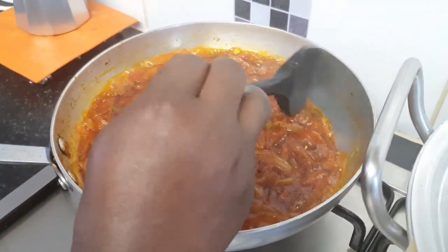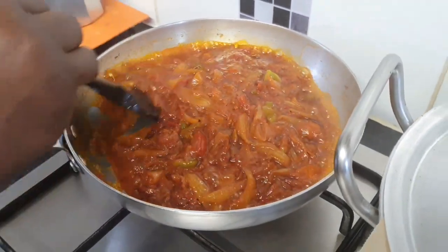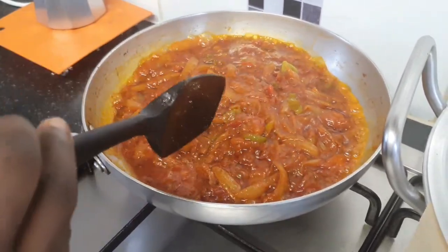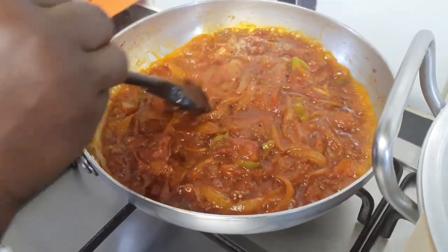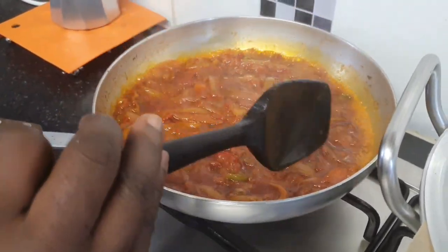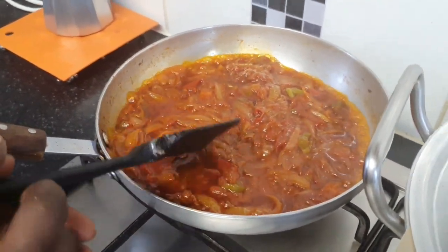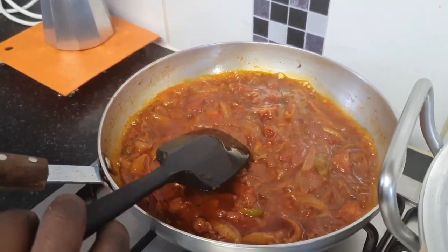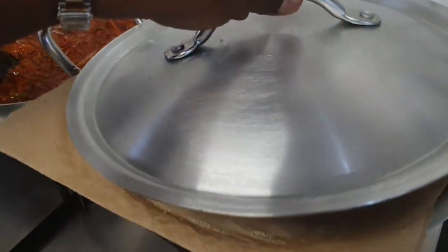Our sauce and gravy is ready. We cooked everything together for 30 minutes because it doesn't take much — we are doing a small quantity. Now we turn off our fire and we are waiting for the rice to finish.